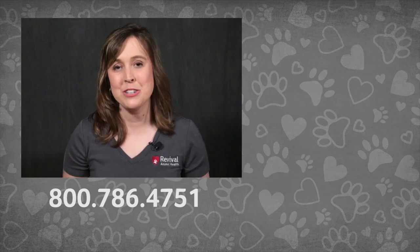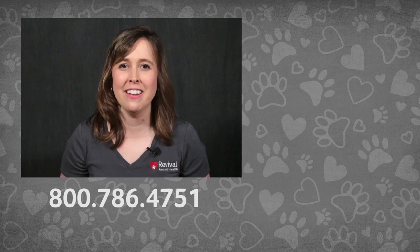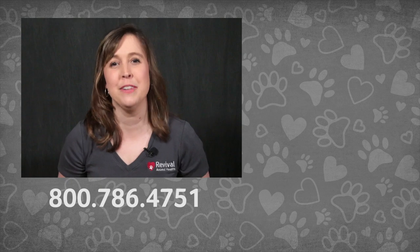If you're new to our YouTube channel, consider subscribing so you don't miss out on our newest videos. If you have more questions on microchips or any other pet health issue, call our Pet Care Pros or check out our other pet health videos.